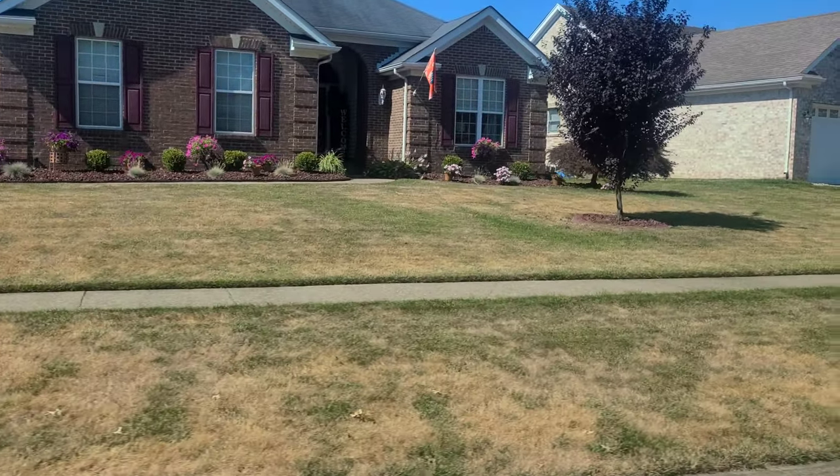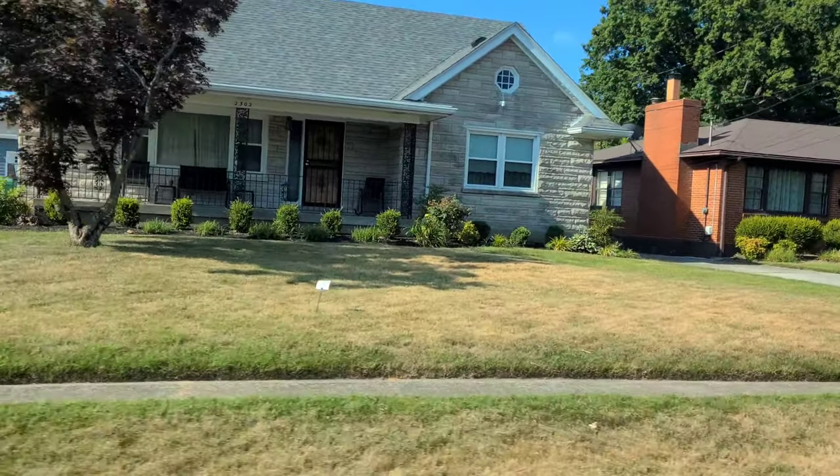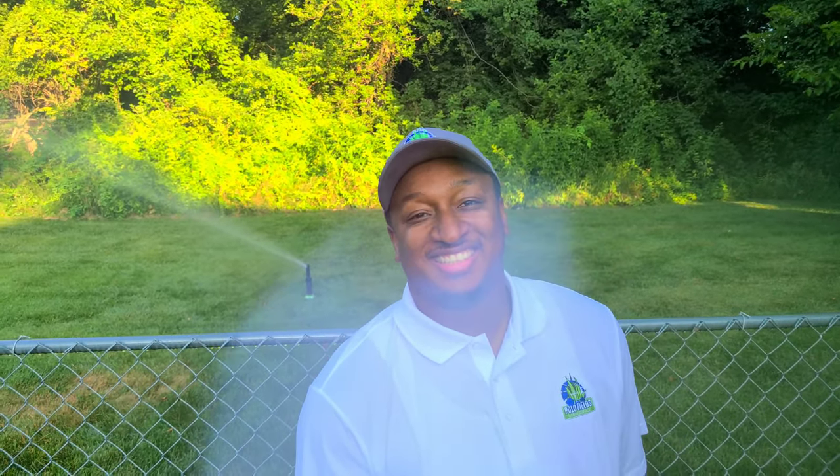Does your grass look like this right about now, or does it look like this? No need to worry — in today's video I'm going to teach you how to water your grass. Let's go.